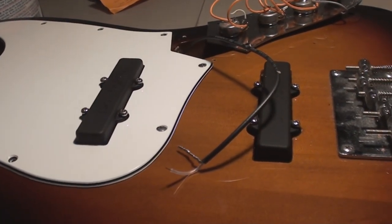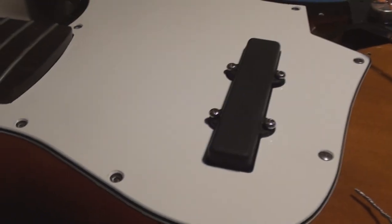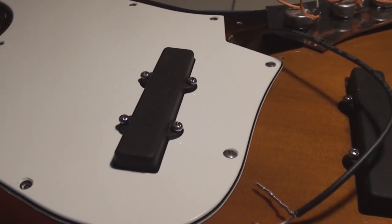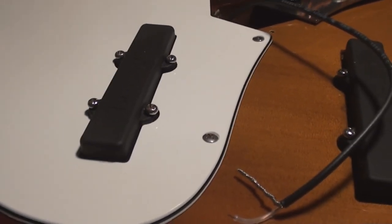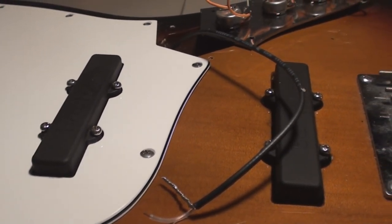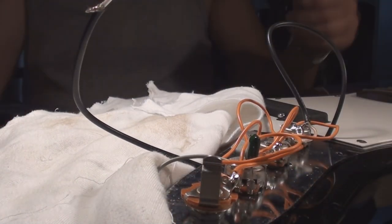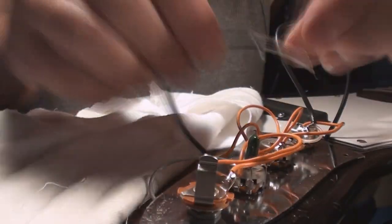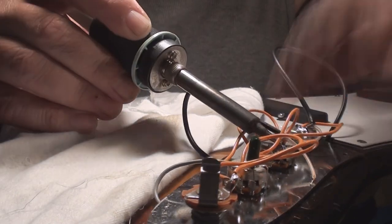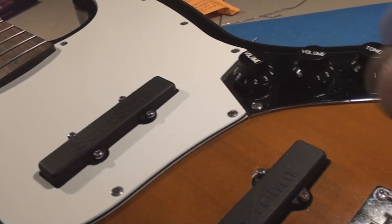They're in the guitar and I haven't soldered them in yet. I think I might wait till tomorrow because I'm tired. Think I better wait till tomorrow — okay, so they're in.